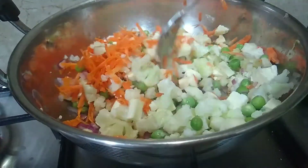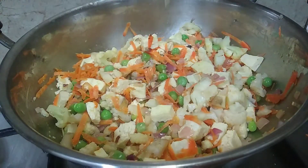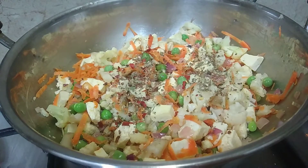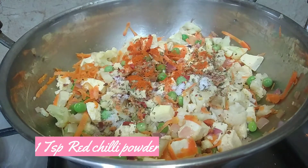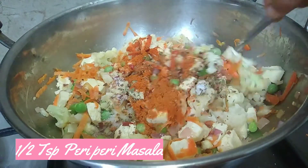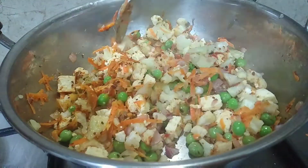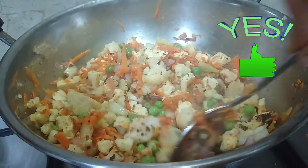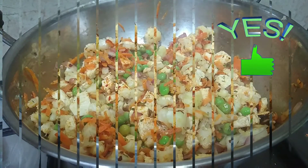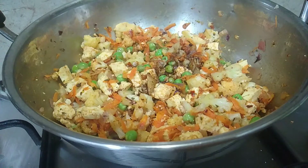If it's fresh, we add a little bit. Add 1 teaspoon of Italian seasoning. We will add a little sauce and half a teaspoon of soy sauce. Add paste in 1 teaspoon of garam masala and 1 teaspoon of pepper.